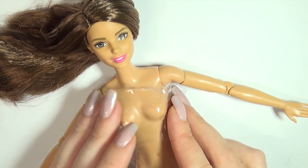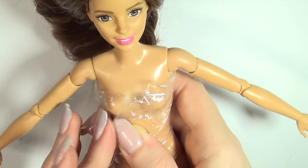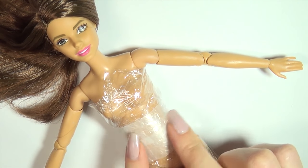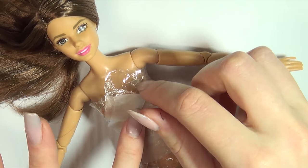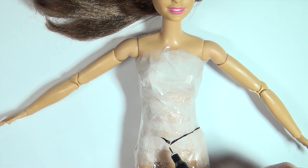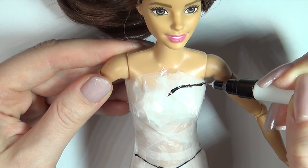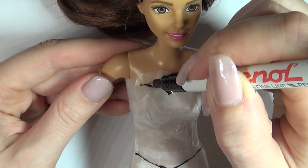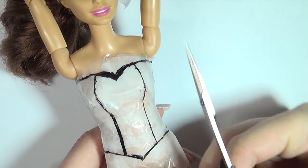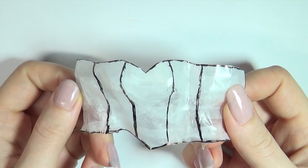Starting with the top, I cover the doll in kitchen film and then regular tape so I can draw up the shape. Once you've drawn it on, you can cut out the pieces and then you have your pattern. This is a very simple method of making patterns for form-fitted clothing for your dolls.